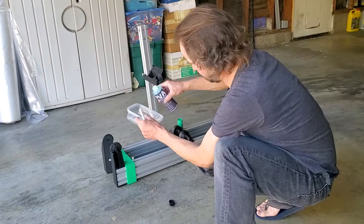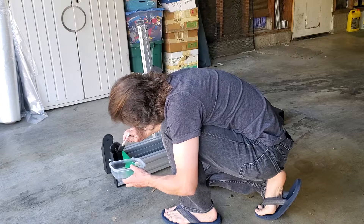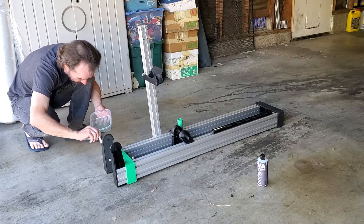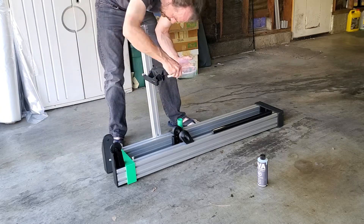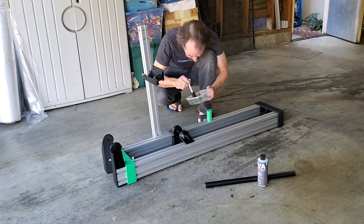The last job for today is to coat the mating surfaces of the assembly jig with PVA mold release. I anticipate there will be some epoxy runoff from the assembly procedure and I really don't want to glue my frame to the assembly fixture.